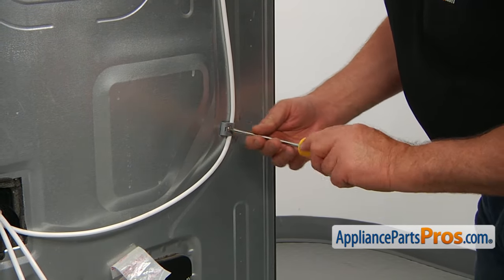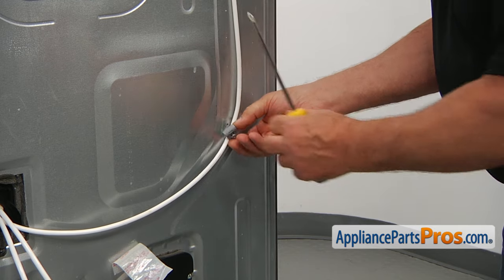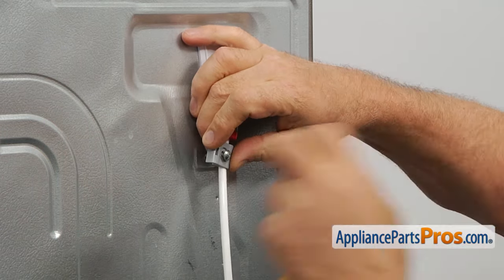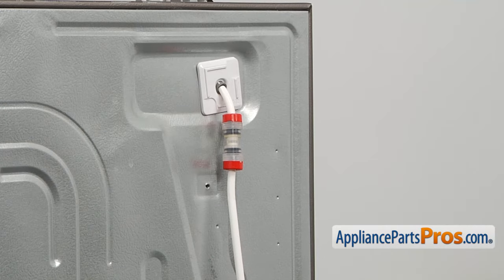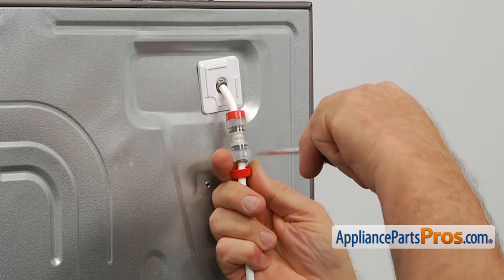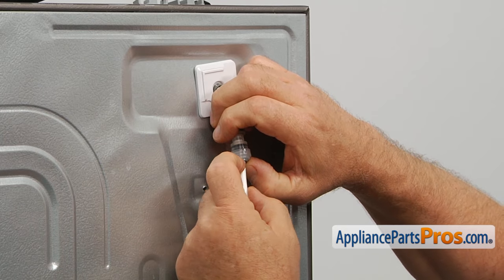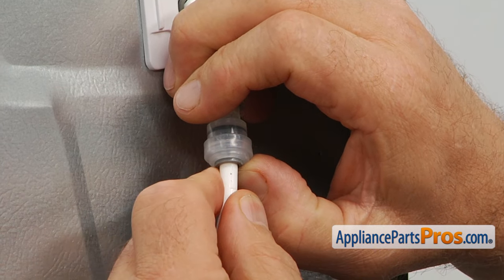Now, we're going to use the Phillips screwdriver to take out this screw and remove this holder bracket. We're going to go up on the line and remove this bracket with a Phillips screw as well. Then we're going to remove this red cap and pull it off. Press in this collar and pull out the line — you will have some water there, so use a towel. Slide out the red cap and put it back onto the coupler.